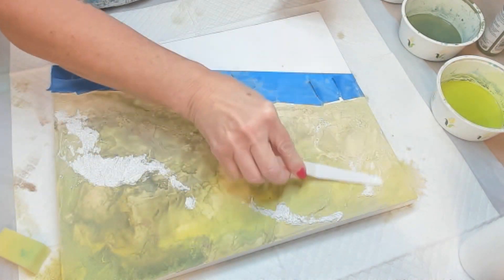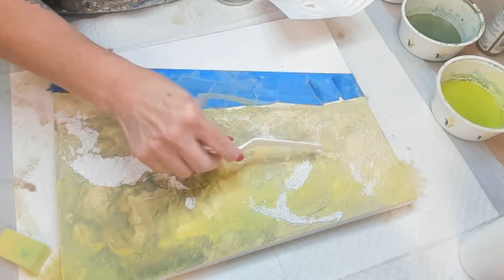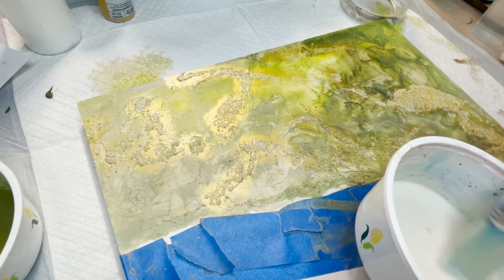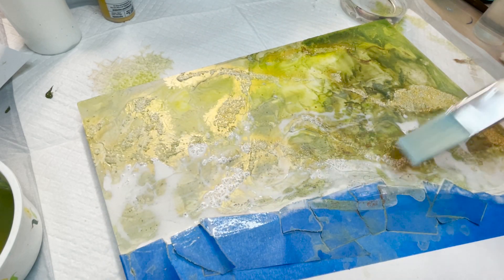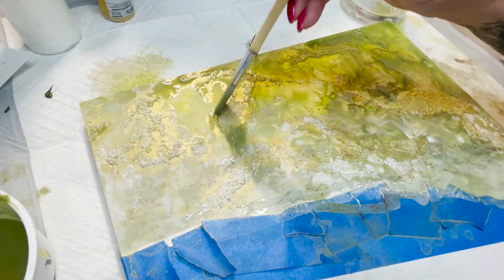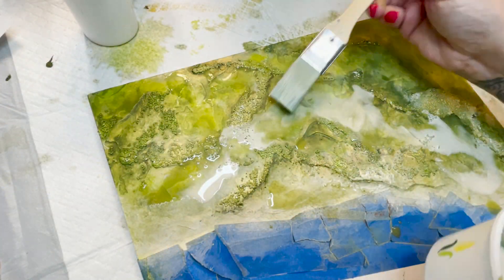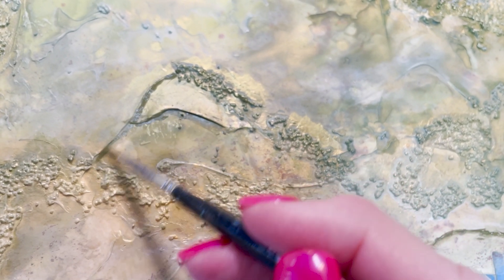To add some more interest and depth, I went ahead and mixed up some modeling paste with some sand. That'll give it a little more texture and some more places for the paint to pull in and add interest. And to those little sandy islands, I've added some gold and some greens. I just continue to add different layers of paint in different colors until I achieve a look I'm happy with. Then I'm going in with my iPhone in one hand and the paintbrush in the other, adding a darker green to add some shadows and depth, and then I blend that out.